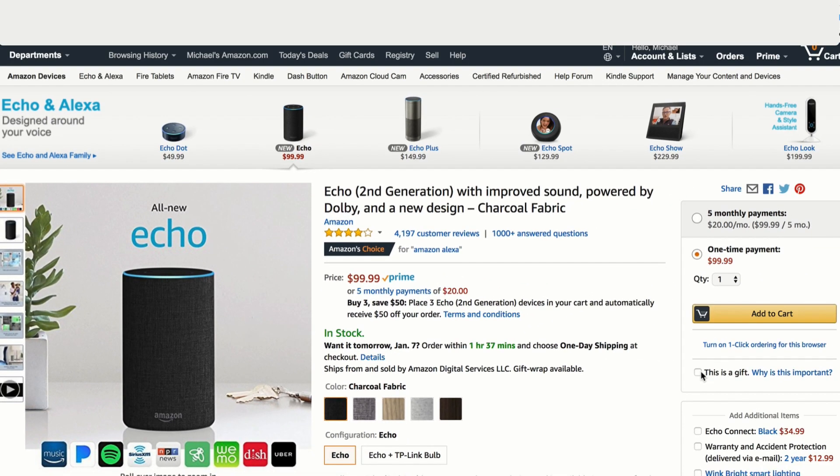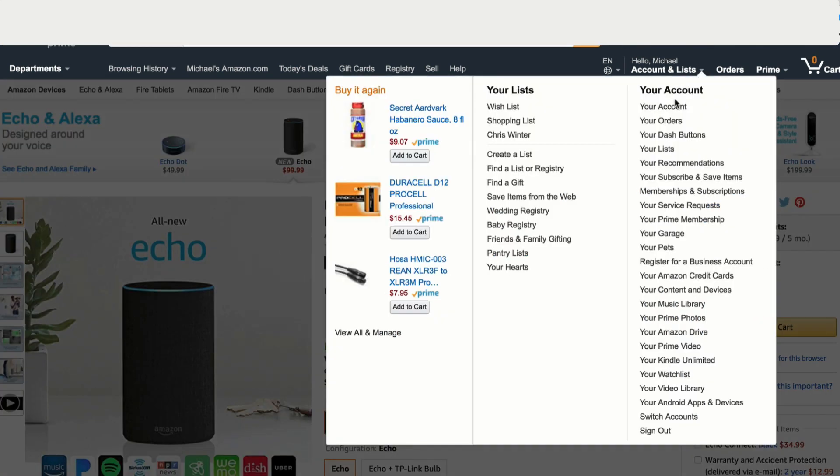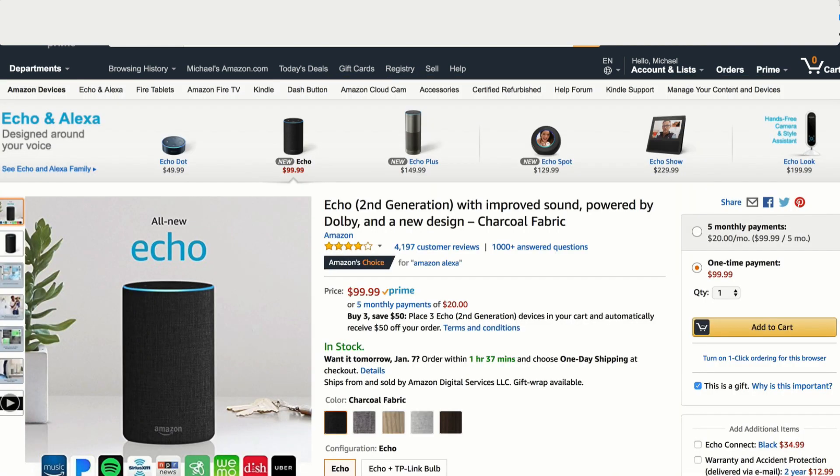If you ordered a device for somebody and you forgot to check 'This is a gift' but you realize it before it shipped from Amazon, just go into your Account and you can change the settings before it ships. If you realize it after it has shipped, you can still go into 'Manage Your Content and Devices' and deregister the device before they get it, and they can set it up as new.